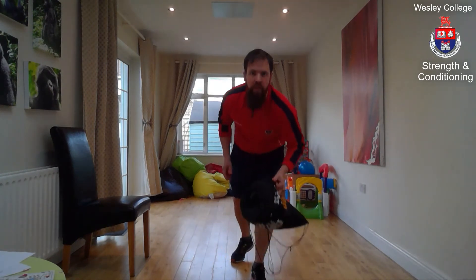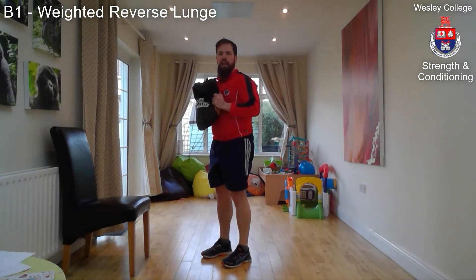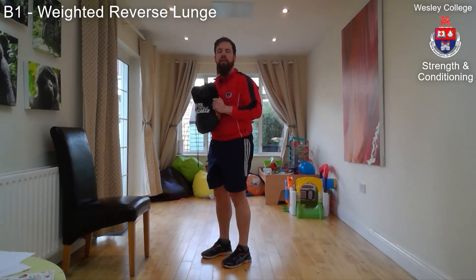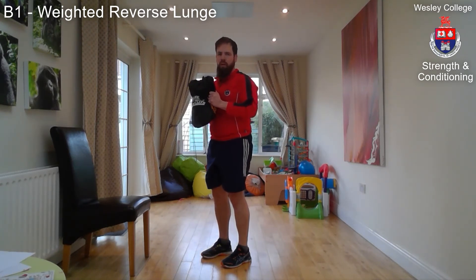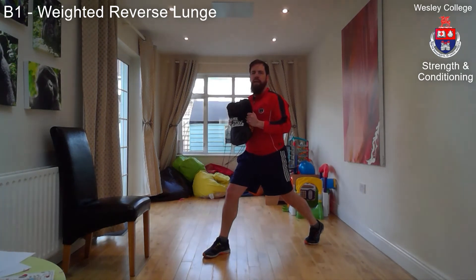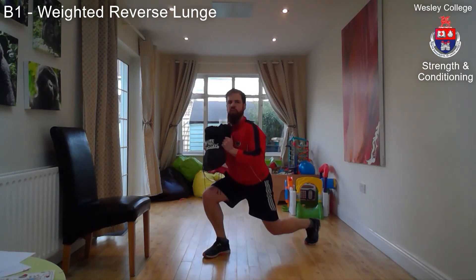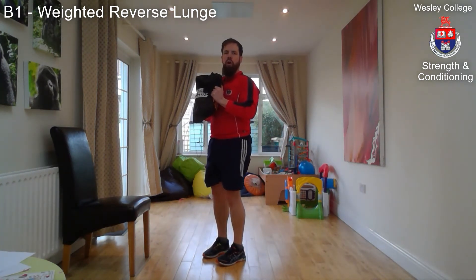Day two is a new workout on another day, same style circuit — B1 to B6, repeat four times. The first exercise is a weighted reverse lunge. Take the bag and hold it in front of your chest — load it up a little more than for the Russian twists, add an extra bottle of water. Feet parallel, hip distance apart; take a large stride back ending up on the ball of your foot.